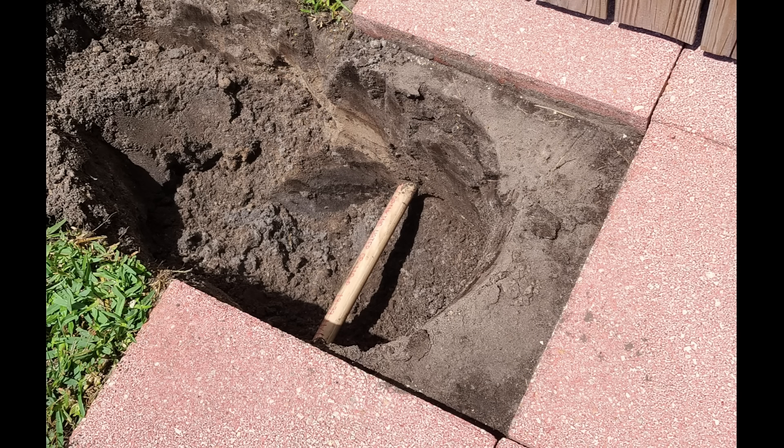In this video I'm going to show you how you can easily tap into a PVC water line for city water or sprinkler systems using only a small hole in the ground.